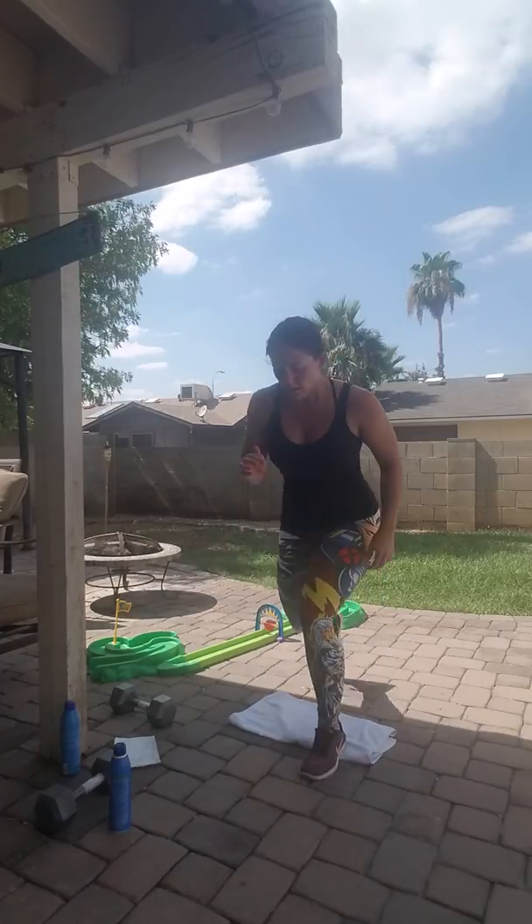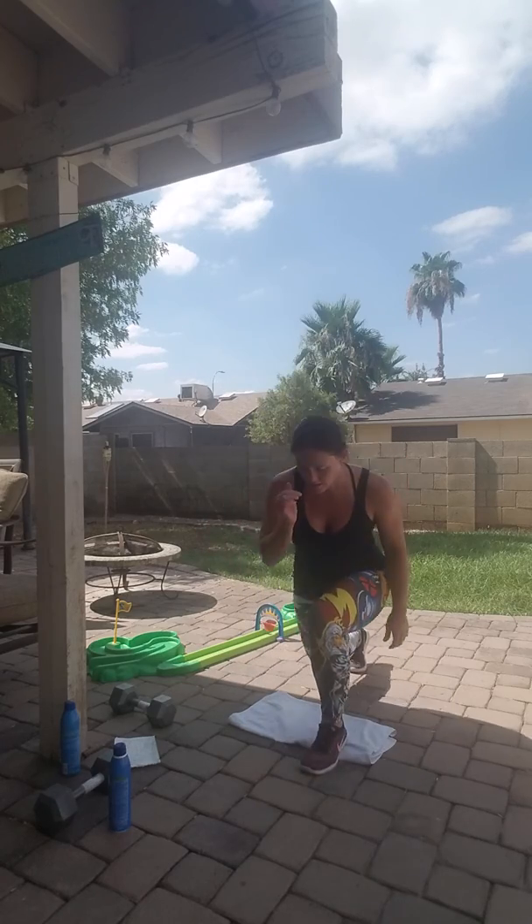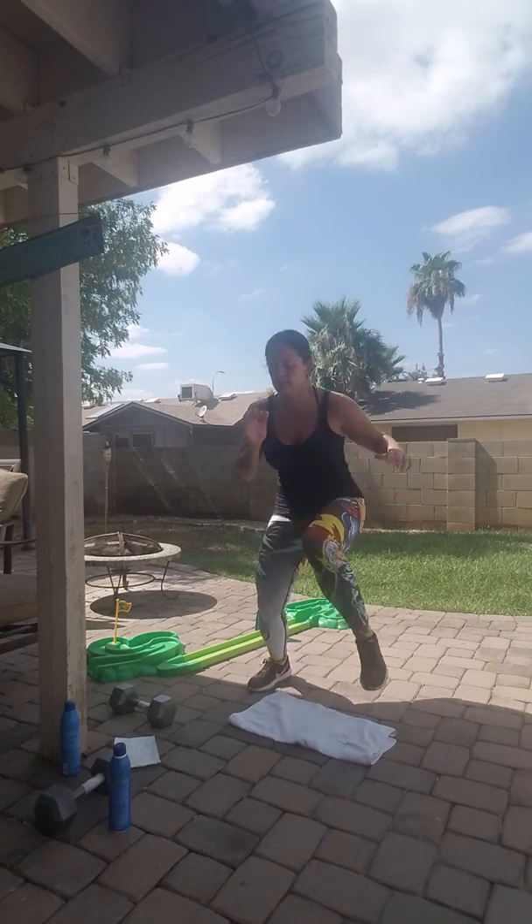After that, when the 20 seconds is up, you're going to do reverse lunges, right to left. After that, you're going to do a little bit of a log jump, high knee, side to side.